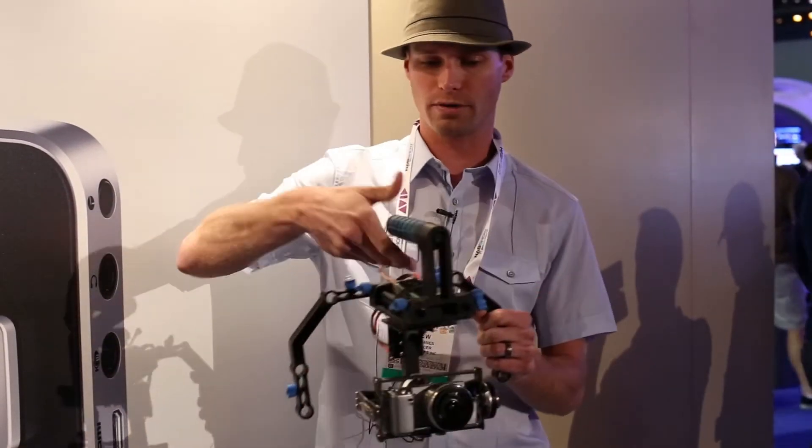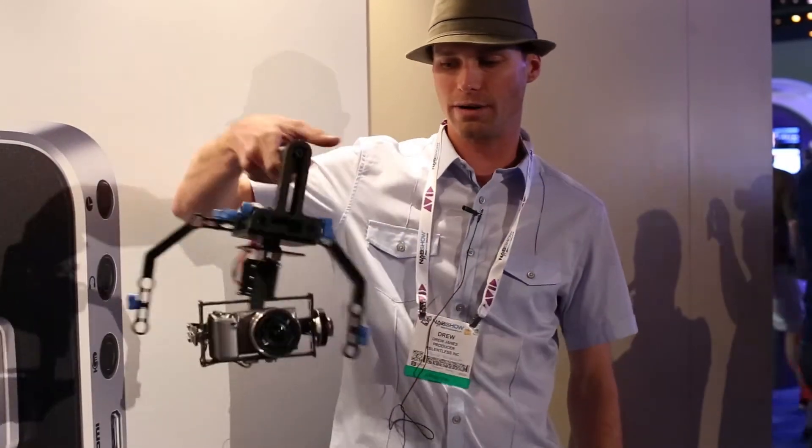Two minutes later, we unbolt it from the helicopter, put it on a handheld rig just like this, and you can get shots all day with it handheld.